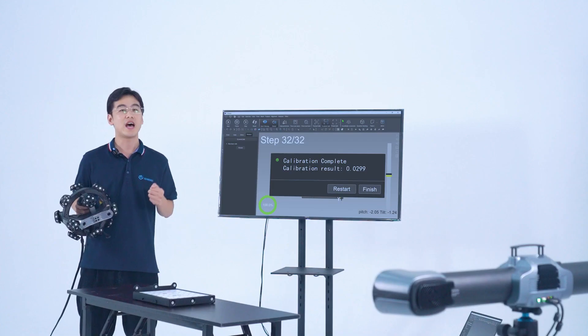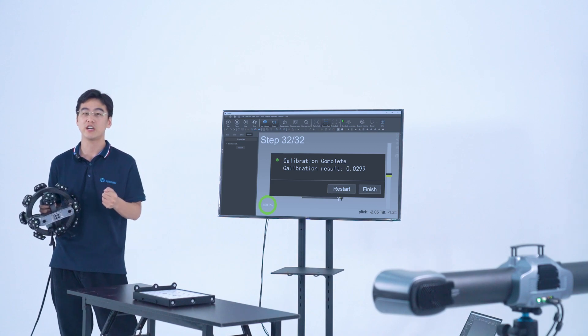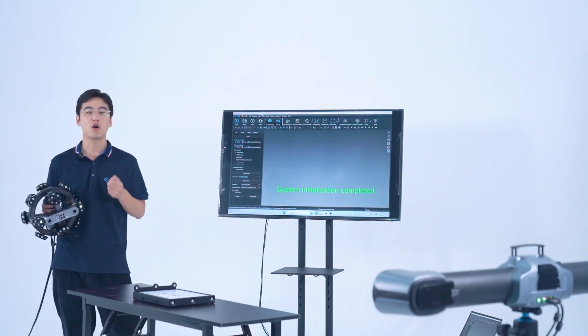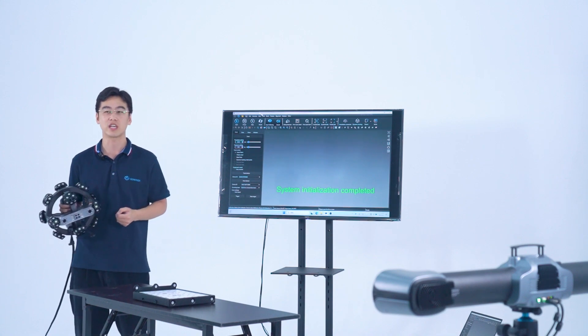We will have more detailed videos to introduce the Trackscan Sharp — do not hesitate to subscribe to our YouTube channel. And if you have any technical problems with Trackscan Sharp, feel free to leave your comments or contact us via market@3d-scan-tech.com.